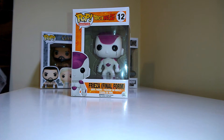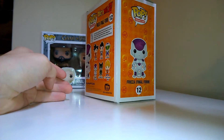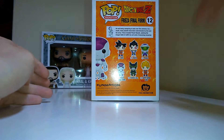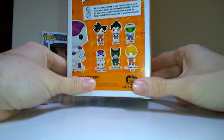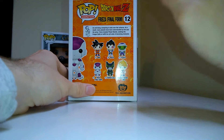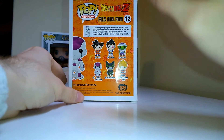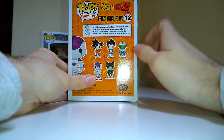Welcome back to Pop Out the Box where today I'm giving you a double Dragon Ball Z villains unboxing. I'm going to start off with Frieza and then kick it into Cell, going by DPC chronology. Frieza Final Form is number 12 and Cell is number 13. I already have the video for Super Saiyan Goku up, and there's also Piccolo, Vegeta, and black-haired Goku in the set.